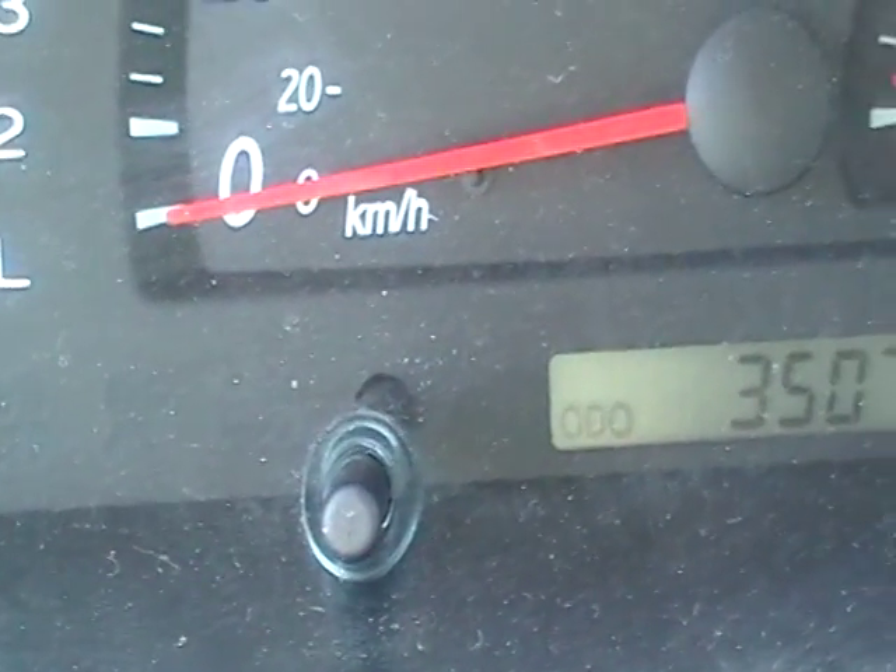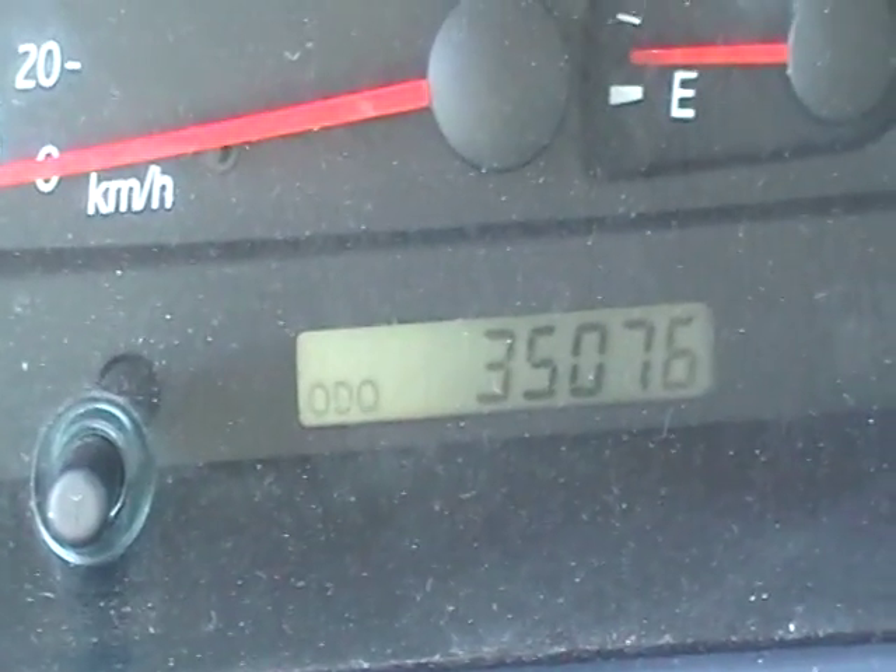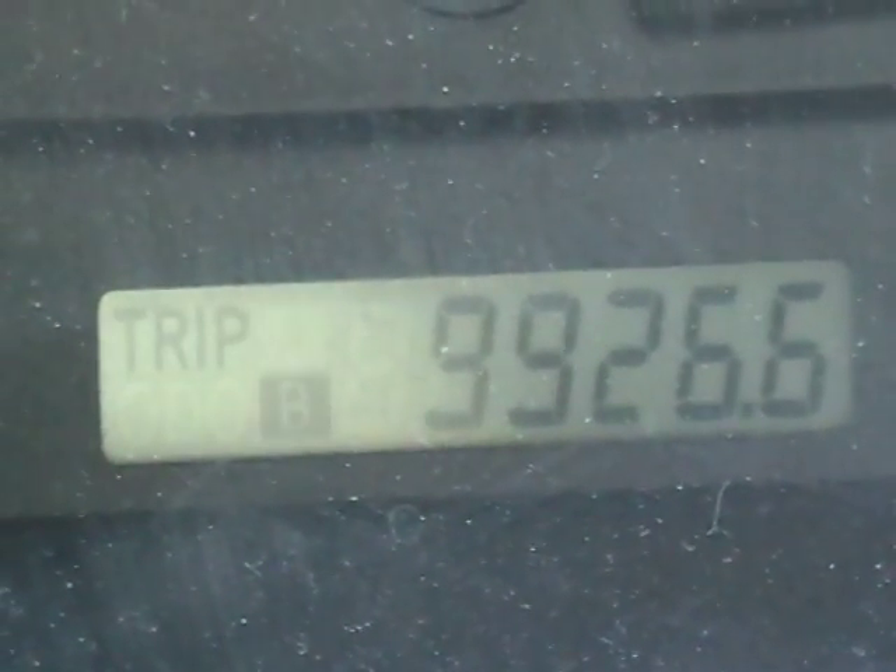The button you'll be using is the set reset over here, the odometer reset. Make sure the odometer is in the mileage — shows the mileage of the car, not the trip. So make sure it's not the trip.